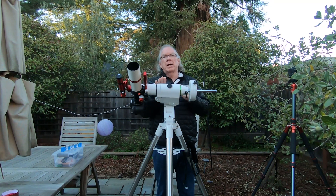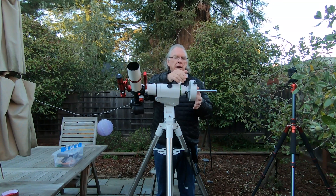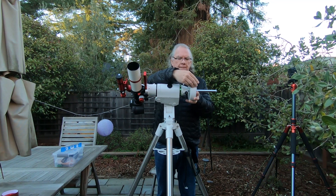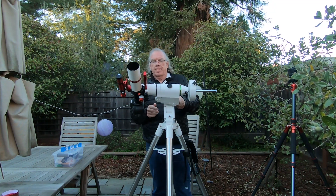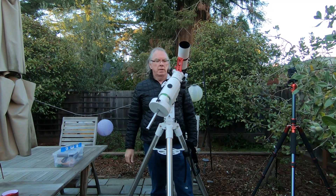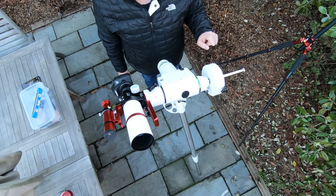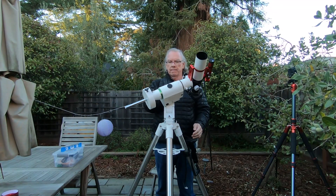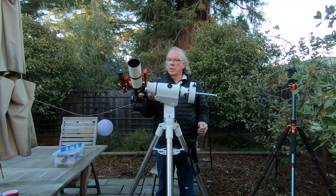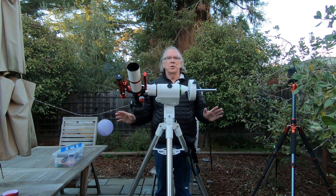Clouds are coming in tonight, so I won't be able to do any data acquisition. I'm still several days away from imaging because I have more things to complete as part of the checkout. I'm going to call this RA balance good for the moment and move on.